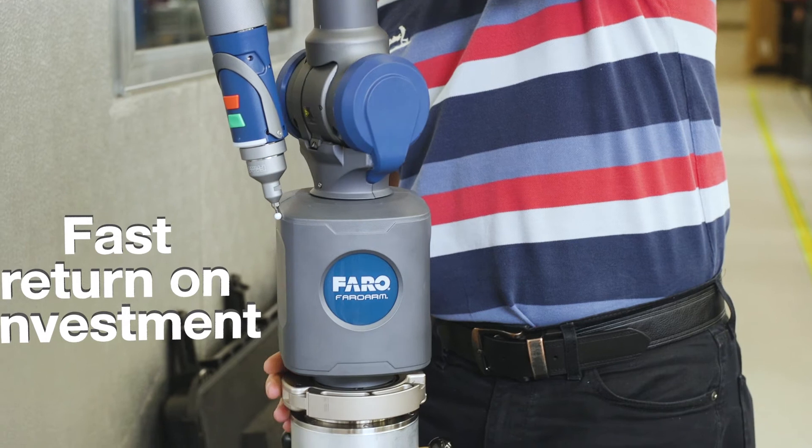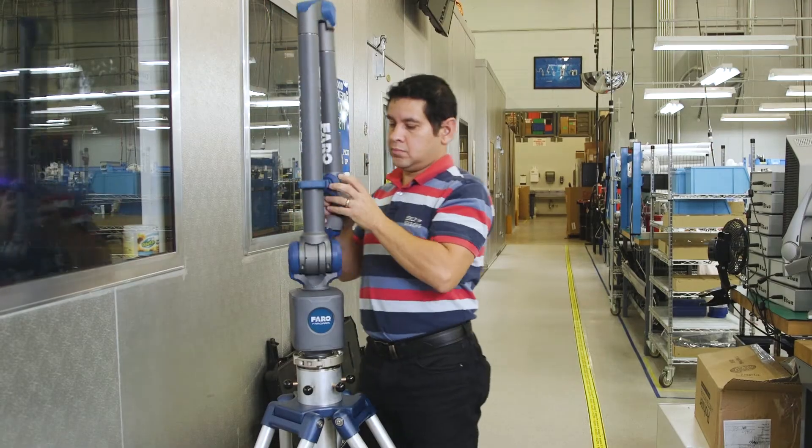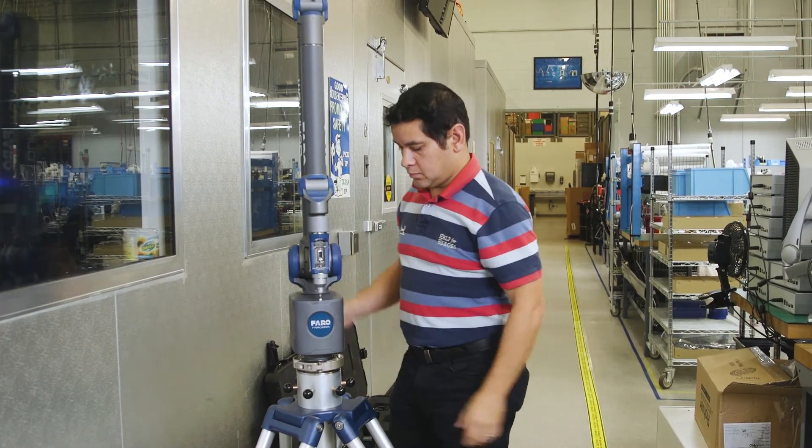The Ferro Quantum. Fast return on investment. Optimize your production processes by leveraging a single device for numerous different measurement applications.